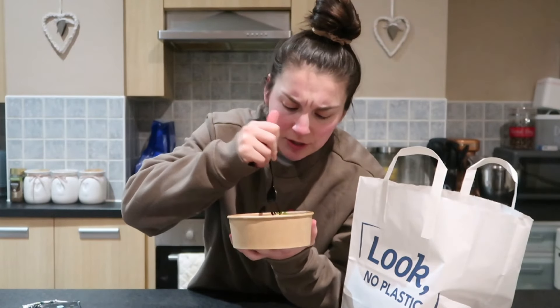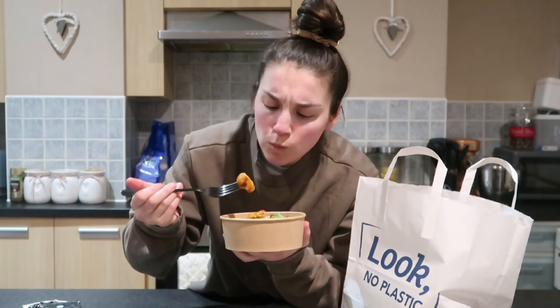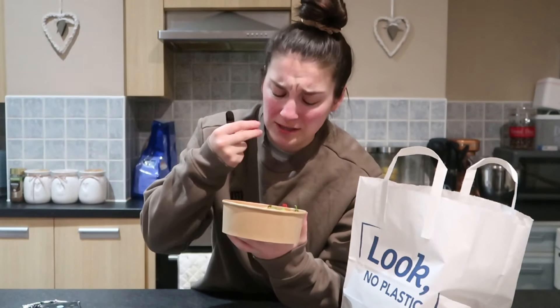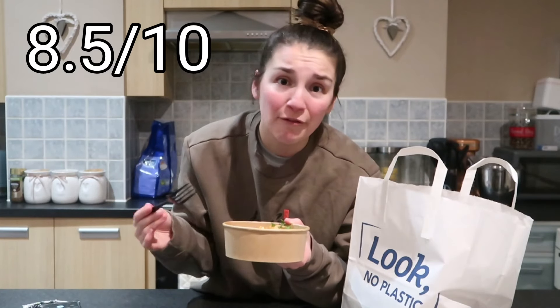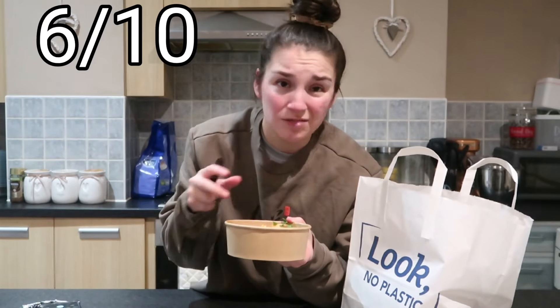That is sensational! The chicken is super soft, loads of barbecue flavor, and the rice is like Mexican-styled rice — really, really good. Now let's try these sweet corn fritters — I've never tried one in my life. Not a fan of the sweet corn fritters — very dry, a weird aftertaste, like an off herb flavor, it's not great. But the chicken and the rice? Definitely eat that. Without the fritters it would be a solid 8.5 out of 10, but because they're in there, I'm giving it a 6 out of 10.